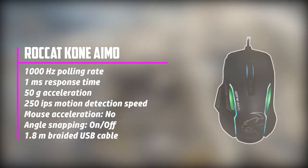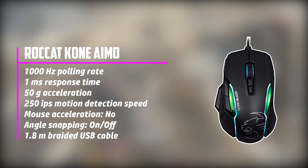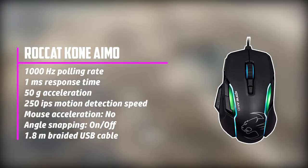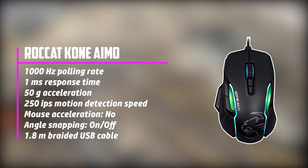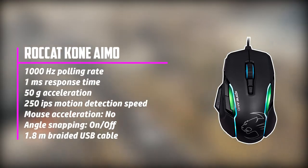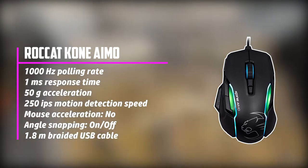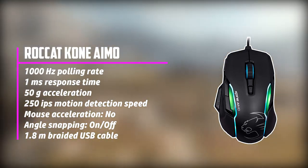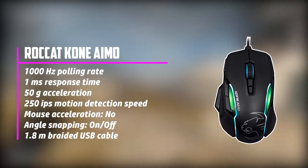Starting our list with the Rocket Cone Amo. Experience the fastest clicks ever with the Rocket Cone Amo, which will boost your gaming to unimaginable heights. It is a great addition to the Rocket Cone series and is, no doubt, an ideal mouse for drag clicking. It is equipped with the Rocket Owl Eye Optical Sensor that offers 16,000 DPI, providing the best results in terms of precision and accuracy. It has 50G acceleration with a 250 IPS maximum speed.